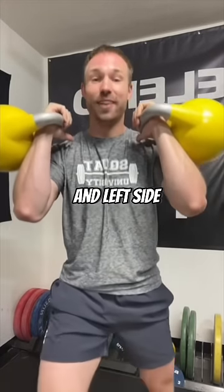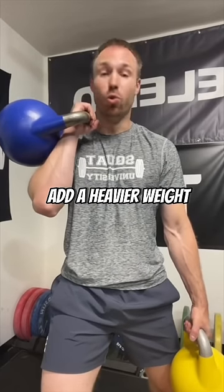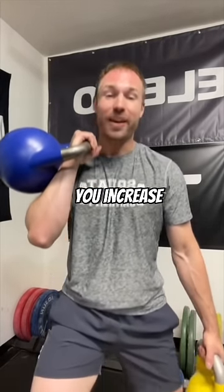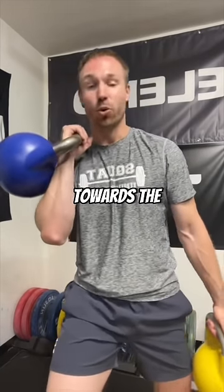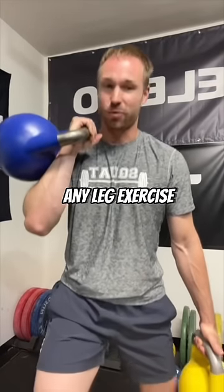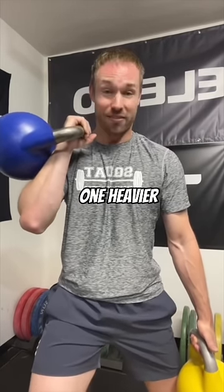But right and left side are the exact same. However, the second you add a heavier weight to one side of your body during a leg exercise like this, you increase the demands on frontal plane stability to limit side bending towards the heavier weight. So one way to easily make any leg exercise like a split squat harder on your core is to offset the weight and make one side heavier.